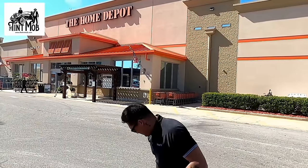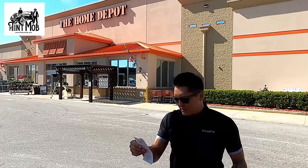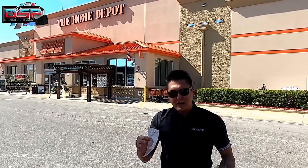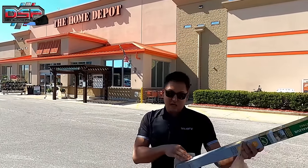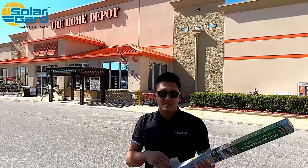We're done with our shopping. With the window tint and all the equipment, we're just over $60 total. This should cover about three full double-pane windows. Let's see how this goes.